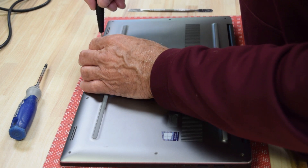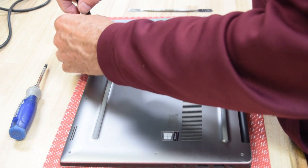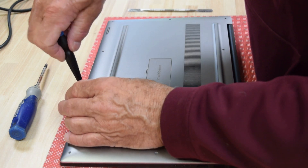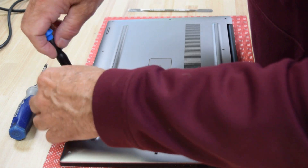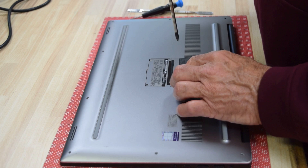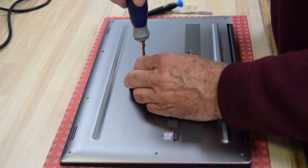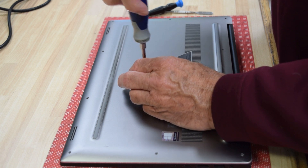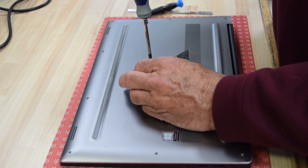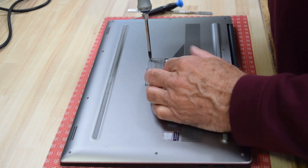Continue on around — they don't need too many turns to seat, they're small screws. Now that you've got those done, there are two screws under that little door in the center. Flip that up. Two regular Phillips screws there — they're a fairly long specialty screw that locate the assembly right in the center.